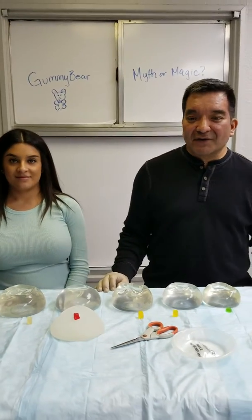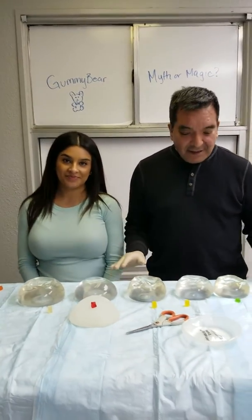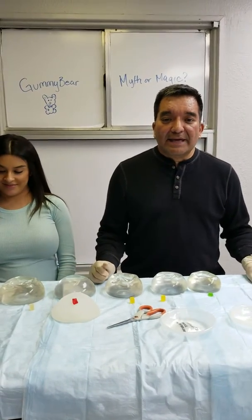Hi ladies and gentlemen, this is Dr. Juli Navella. Hi everyone, it's Danielle. So we got a question and we wanted to answer it.